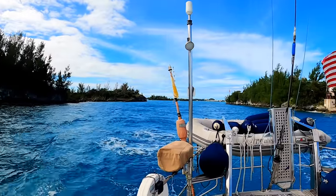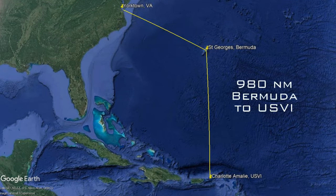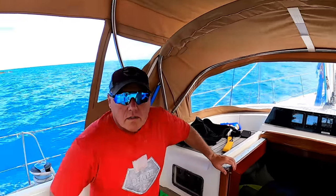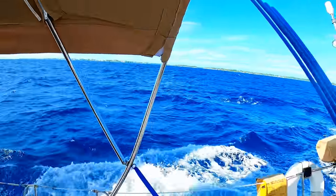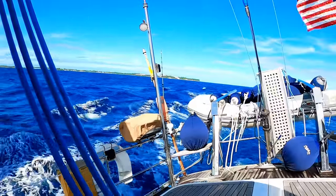Saying goodbye to Bermuda. Heading out — seven days. It's going to be good. Another seven days, baby, then we get to have a beer. We don't drink on passage; occasionally we might do a captain's hour, but kind of rarely. We've been drinking pretty heavily on land. Saying goodbye to Bermuda and off we go.